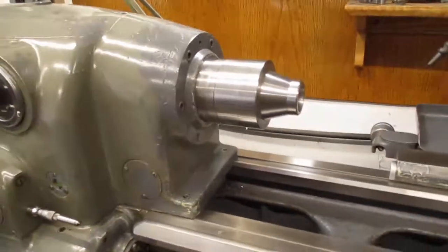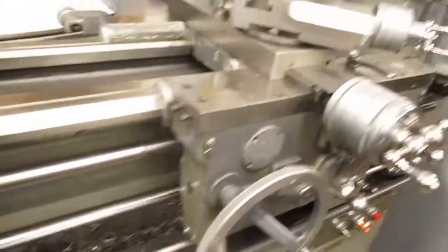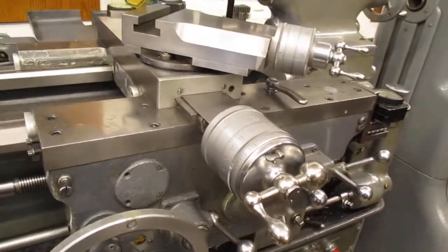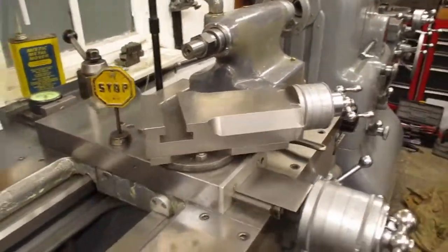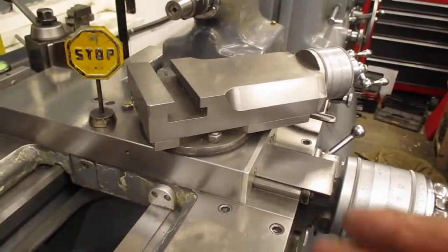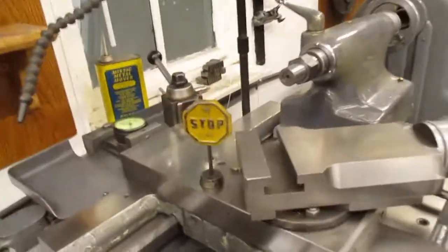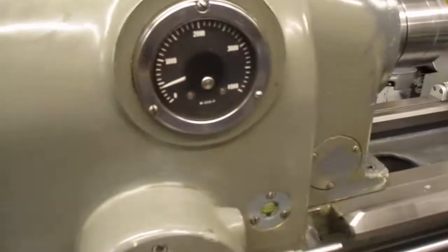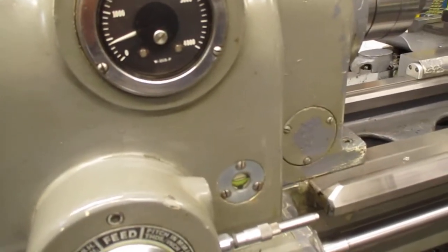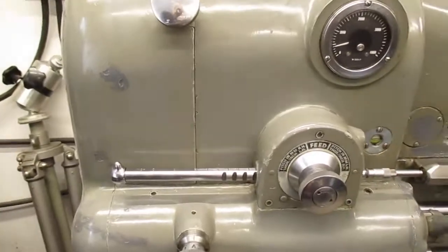See the feed rod down there spinning — it's pumping oil through. See my video on the cross feed screw — it doesn't get oil, you've got to oil that yourself. We can remove the stop sign because everything's going okay. It's running at 400 in reverse, and it's going to take a little bit to warm this up.